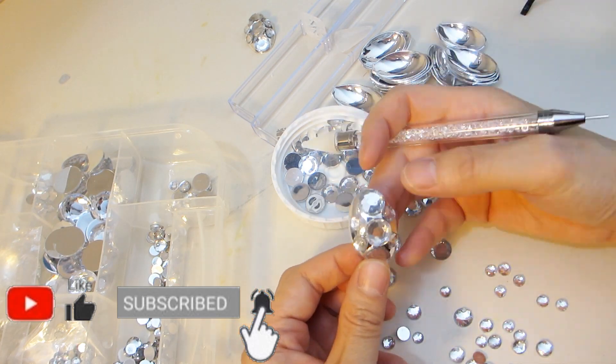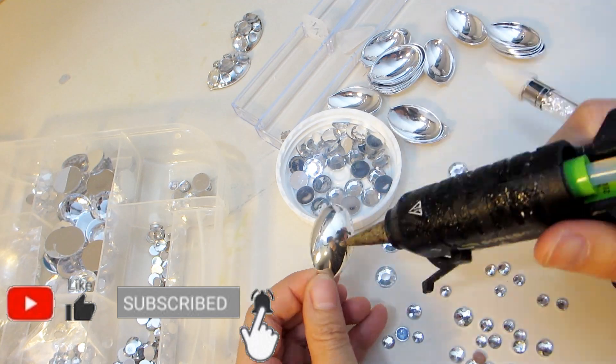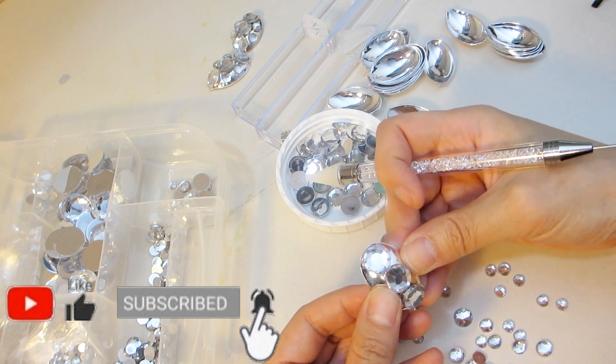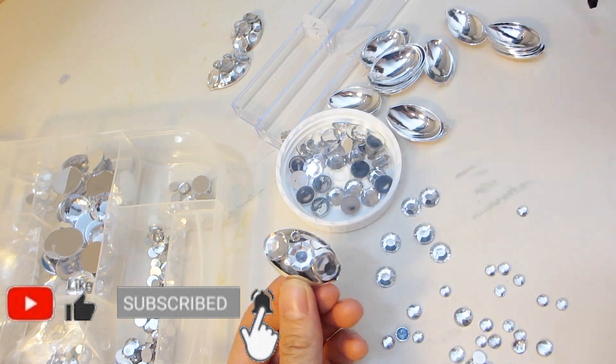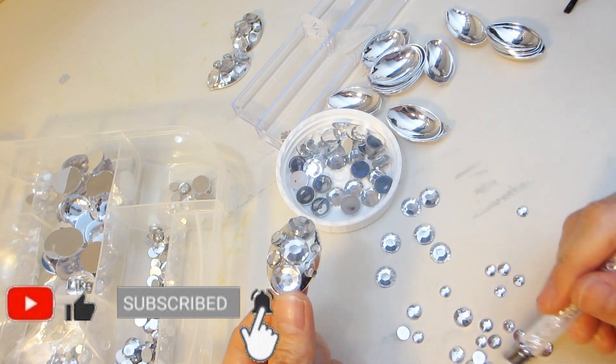You'll see that when the light hits the gems, it glimmers and shines beautifully. I have also embellished these spoons for many of my other craft projects to make lamps, trays, and other decor pieces. If you would like to see those other pieces, I'll leave links in my description box to the tutorials for those other pieces.